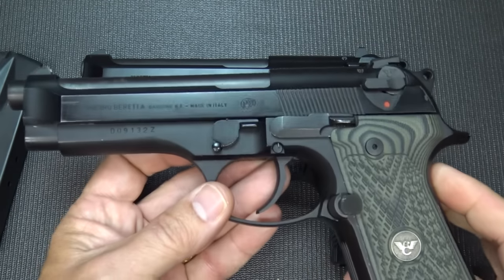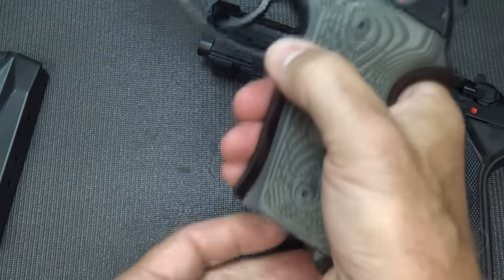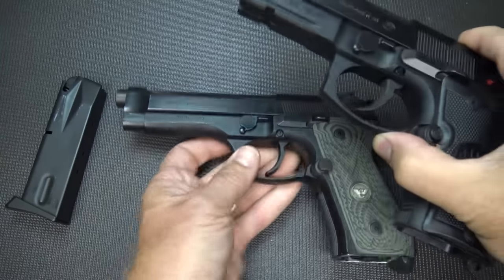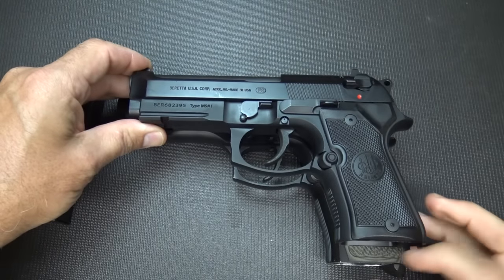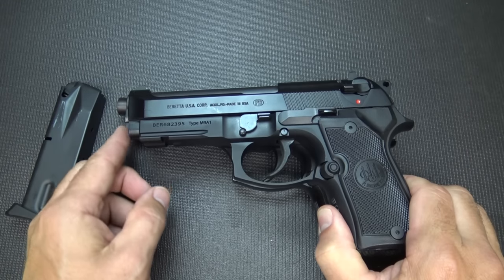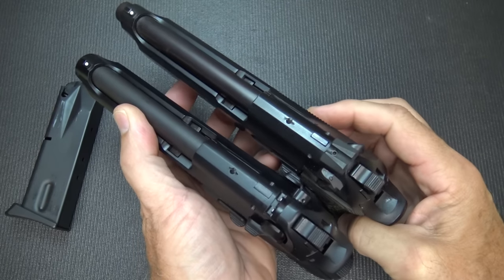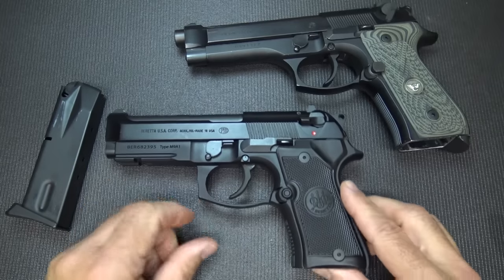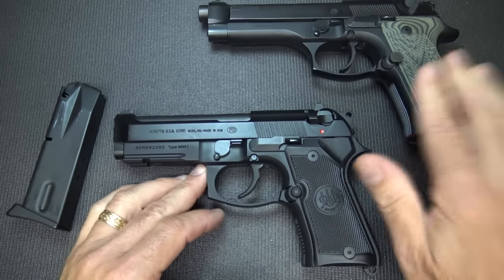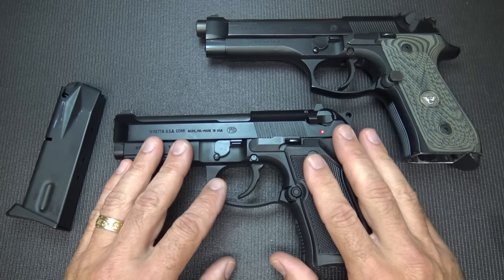We'll bring out the old 92F for comparison — it's a little bit older and doesn't have the accessory rail. After confirming it's unloaded, you can see the Compact is shorter on the frame, and somewhat shorter on the barrel and slide, but not a huge amount. It does make a big difference for concealed carrying. One of the complaints about the Beretta 92 Compact is that it's not really that compact, but it is smaller than the 92. If you really enjoy shooting the 92 and like carrying it, I think you're going to enjoy carrying the 92 Compact.